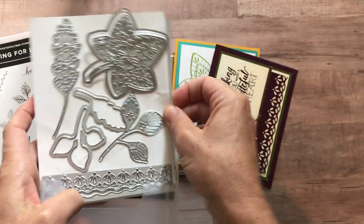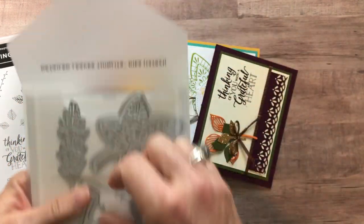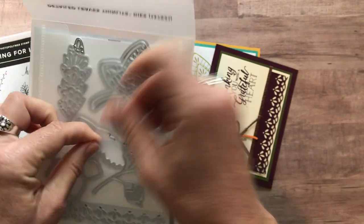So beautiful stamp set, beautiful set of framelits. These are new products that are available in our 2018 holiday catalog.